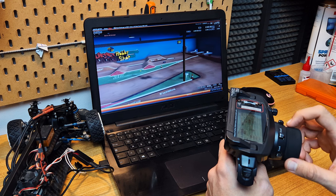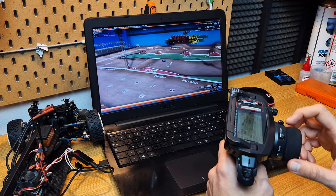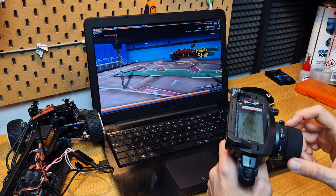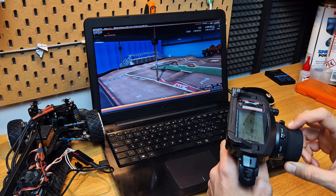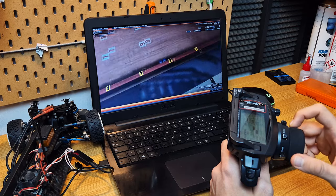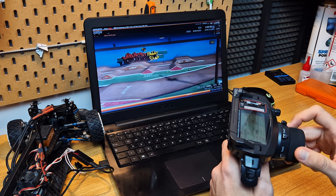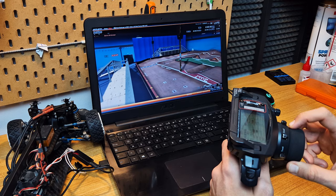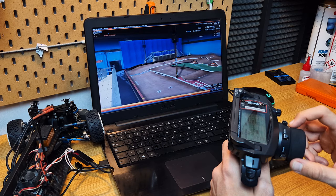Now let's try the short course. We are on a road track with a lot of jumps and you need to be very precise in order to fit here and to put the wheels in the right place. Lap 1: 22.56 seconds. Lap 2: 21.83 seconds.